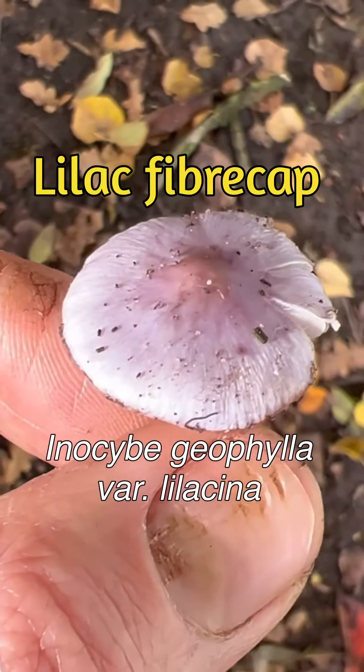This is a mushroom called the lilac fibre cap. It's very common in woodlands and definitely one to avoid, because it contains very high levels of the toxin muscarine. It causes you to sweat, nausea, vomiting, and diarrhoea.